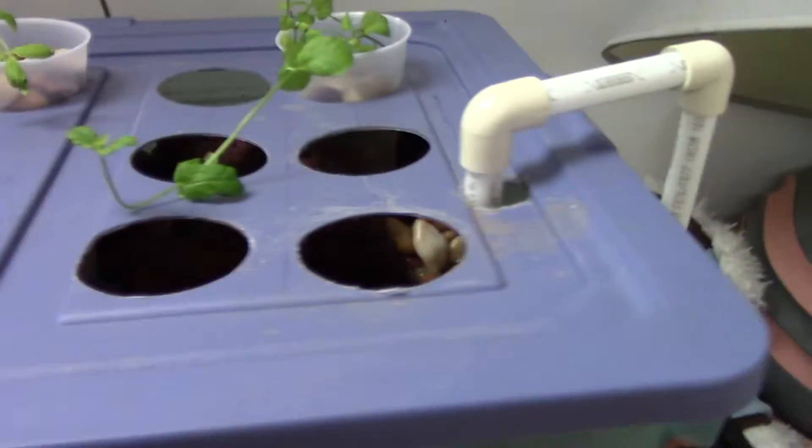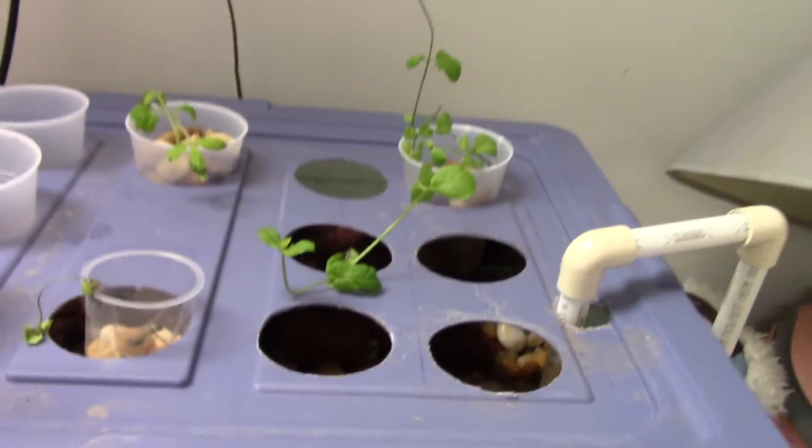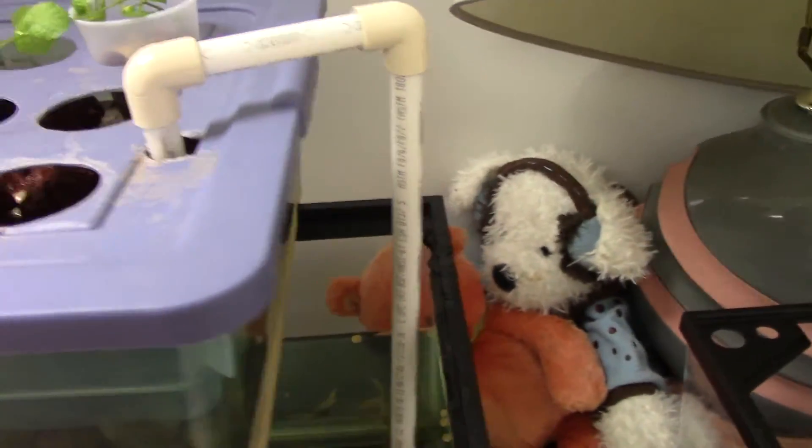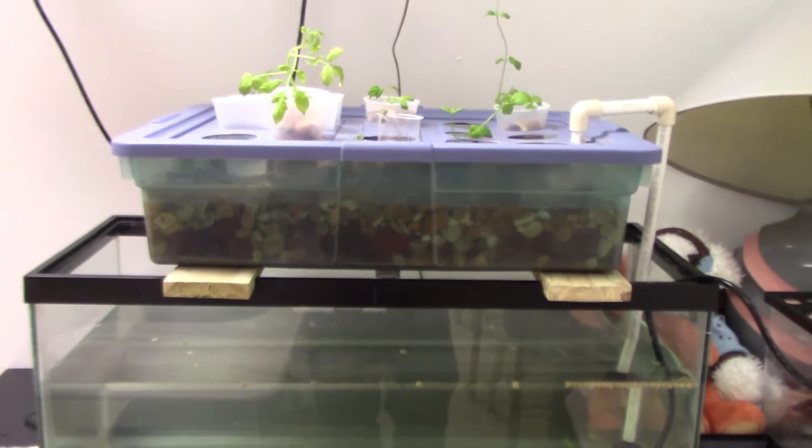I had a problem earlier with that red dust in the 50-gallon system. But there you go — basically you just make your own planters, and you can buy them super cheap and you won't run out. Anyways, let me know if you have any questions. Thank you.